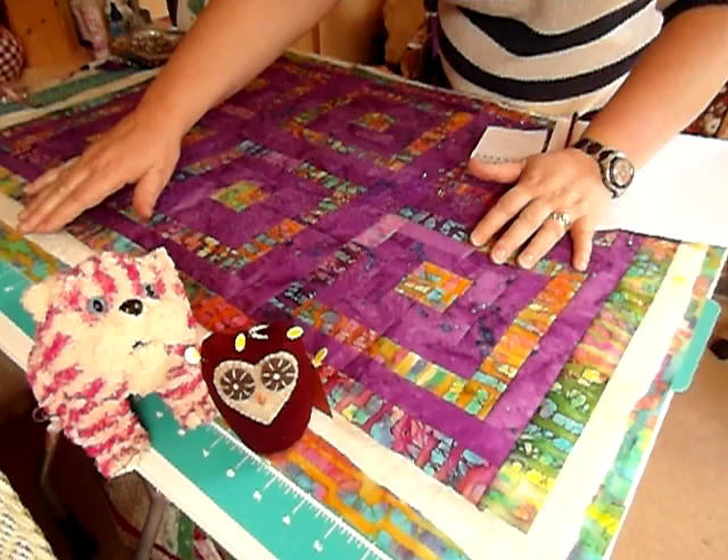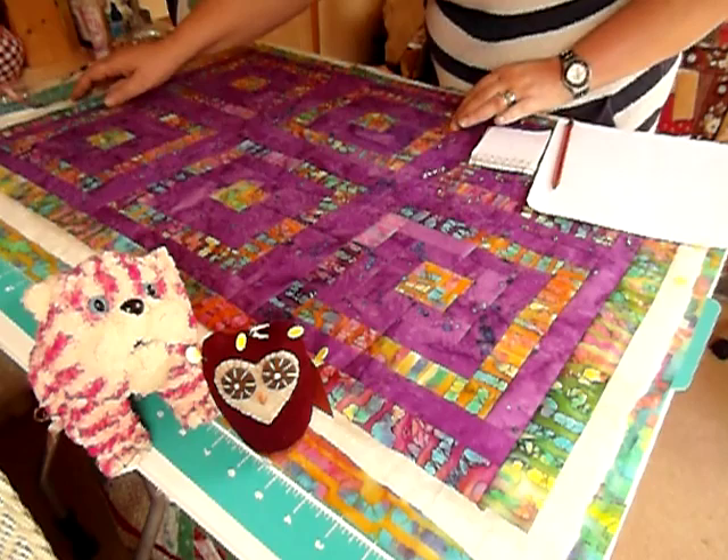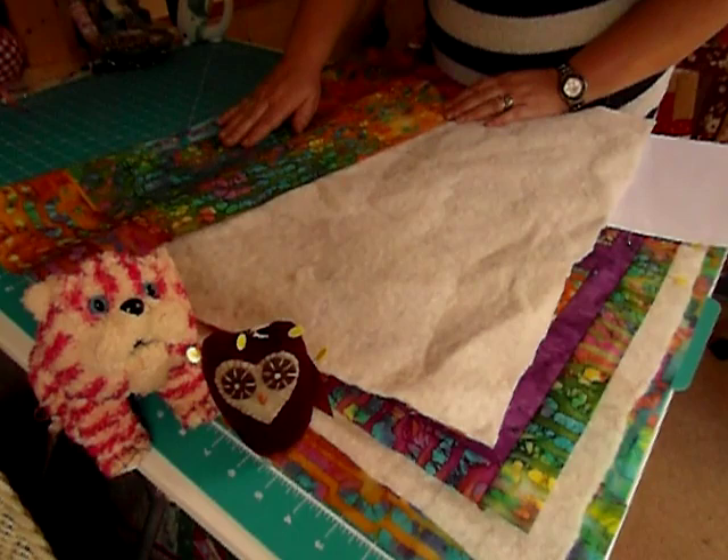If you try to cut them all the same size, you will hit real problems when you're trying to quilt it. There will always be a piece that doesn't fit underneath. So if we look here, we've got three layers.